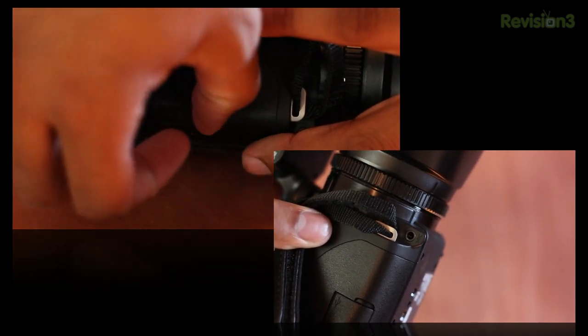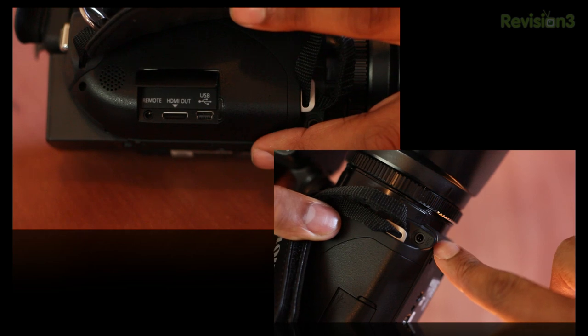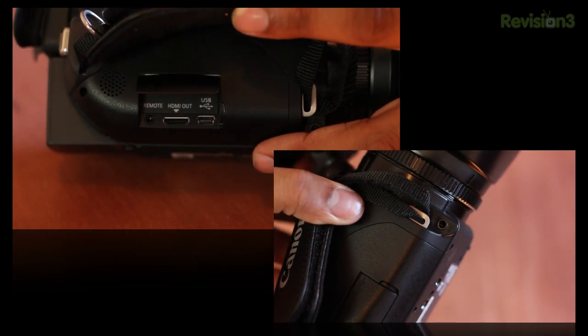This camera also has a plethora of inputs and outputs. You can plug in an external microphone if you want to use that. It also has HDMI out, so you can plug the camera directly into an HDTV and play back footage on that.